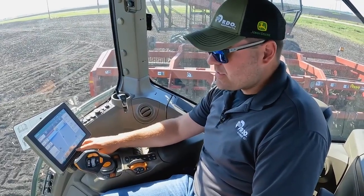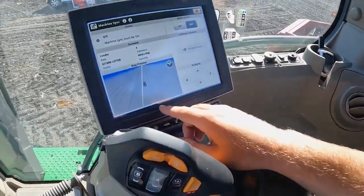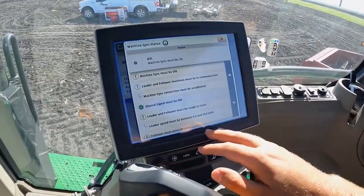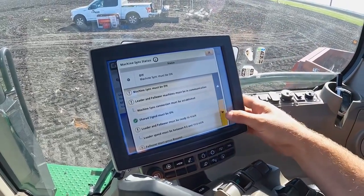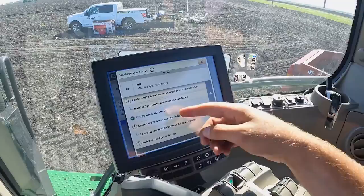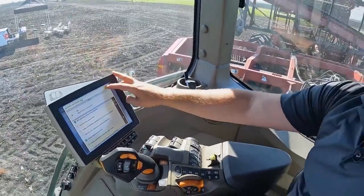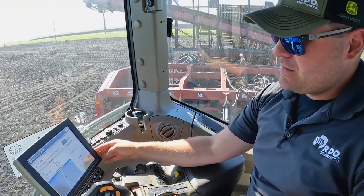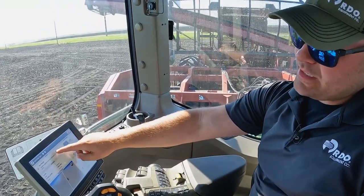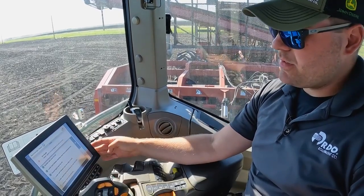First thing to do from the screen, we can go into our machine sync page. If we look at our status bar, it'll give us all errors that there are. Shared signal must be on and MTG is connected. If we toggle on machine sync, we can jump back into our status and see what else we need to do to make it work.